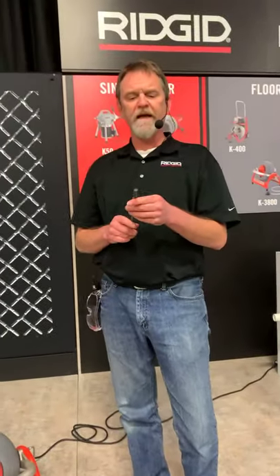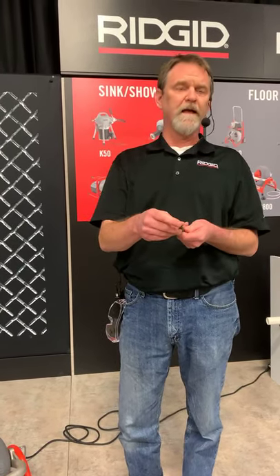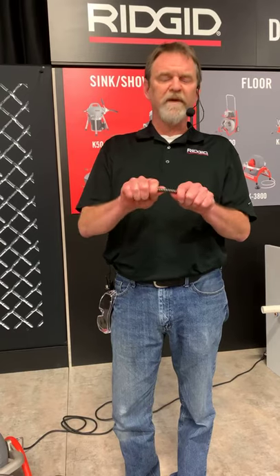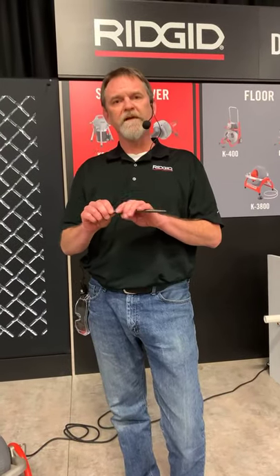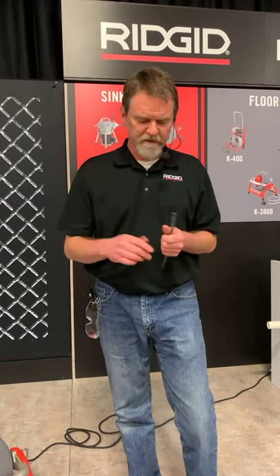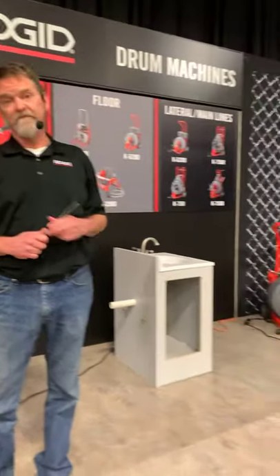The third type of cable is an IW, or interval wound cable. They actually wind that wire tight on the inside, so it's attached all throughout the cable from end to end. That's going to be our most kink-resistant cable and the most forgiving. A lot of professionals don't really choose this cable — they prefer the inner core because you get more of a feel of the shockwave coming through your hand, a better idea of what's going on in the drain line. This IW cable is only available in three-eighths and half-inch — we do not make it for the big 6200 or 7500 machines.